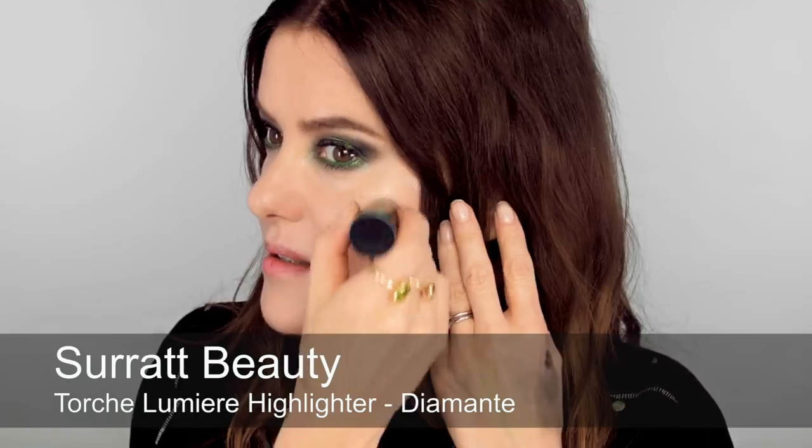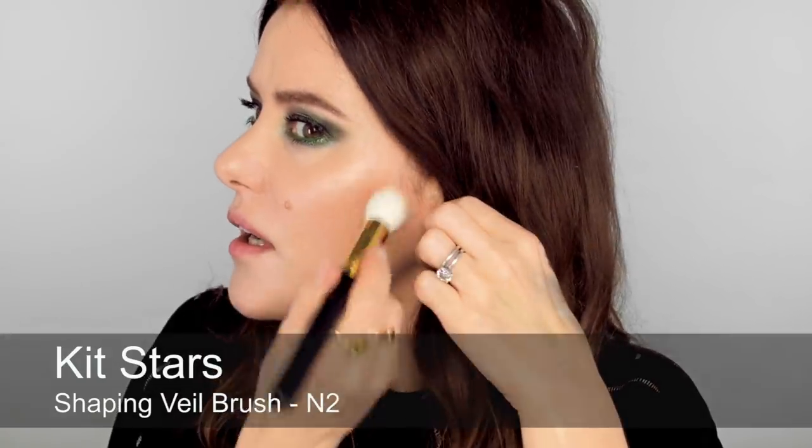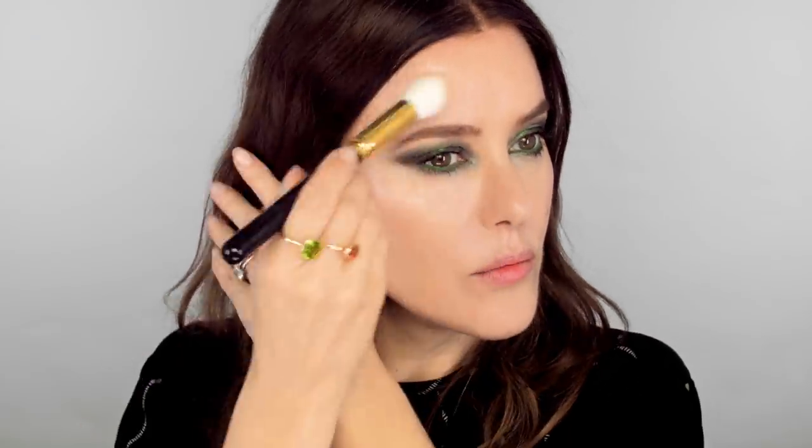Next I'm going to use some highlighter just at the top of the cheekbones, using the stick — this is really nice and easy to use. I'm not going to use too much because it's quite shimmery and glittery, so just a tiny bit on the top of my cheekbones. Underneath that I'm going to use some matte bronzer — this is one of the Fenty Beauty ones. It's a good colour because it's not too dark, and I'm going to use it a little bit like a contour but very softly, more like a bronzing powder.